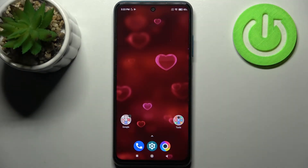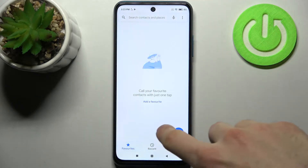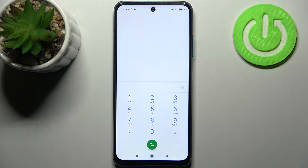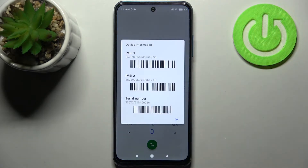Here I have the POCO M3 Pro, and today I'm going to show you how to check your IMEI number and serial number on this device. Firstly, you have to open the phone application, open the keypad, and enter the secret code which is *#06#.